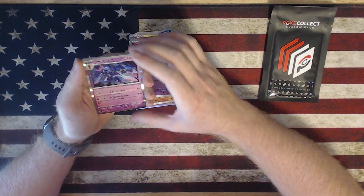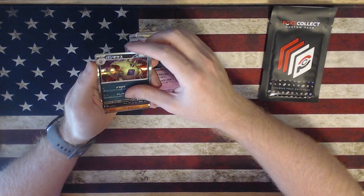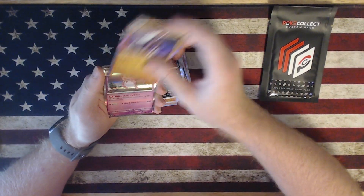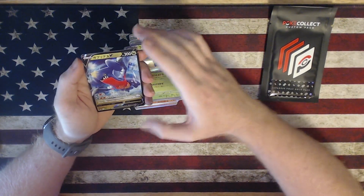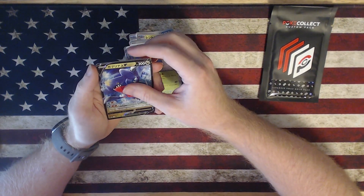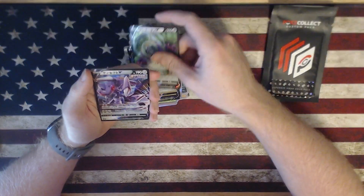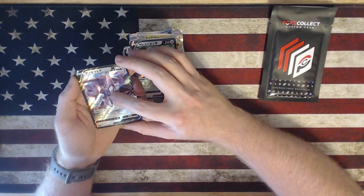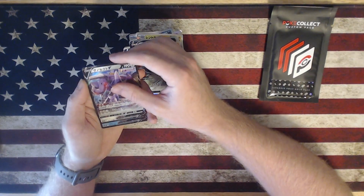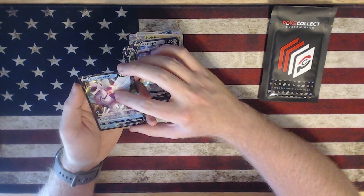Oh, there we go — a third Tyranitar. All right, we have Garchomp V, Orangaroo V, Genesect V. Okay, I'm happy with that one. And that's a Palkia origin form.